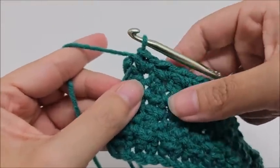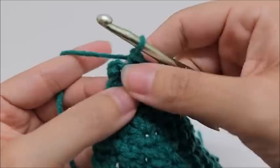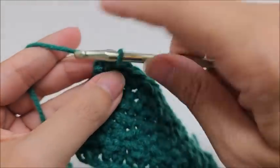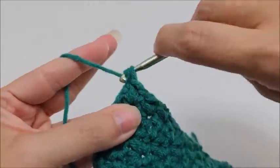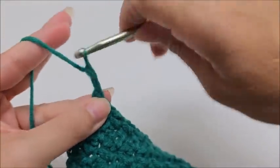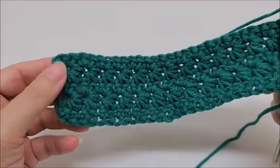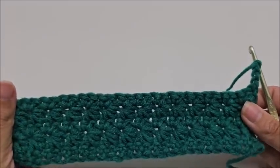Coming to the end of row five, a repeat of row three — go into the turn chain and single crochet to keep a cleaner edge. Now we simply repeat rows two and three — the star stitch row, then the single crochet row — all the way up.